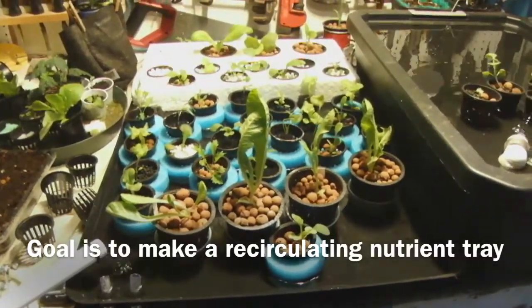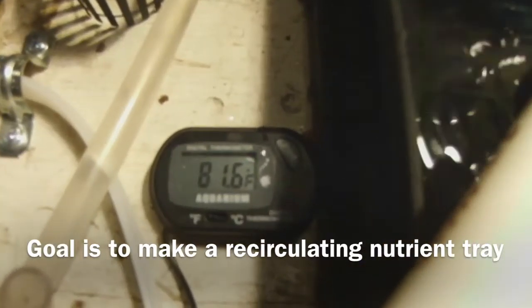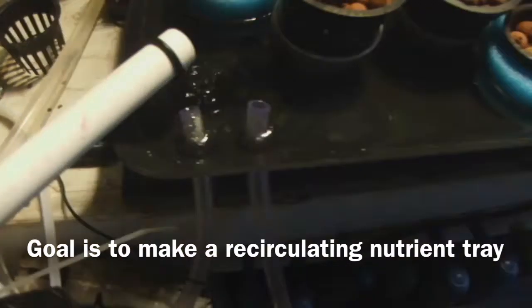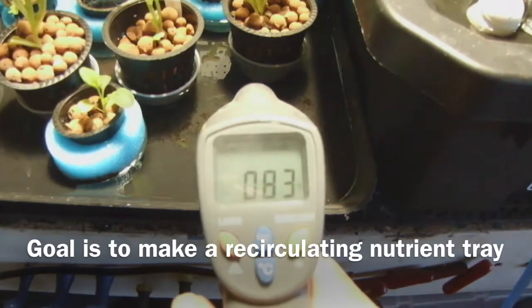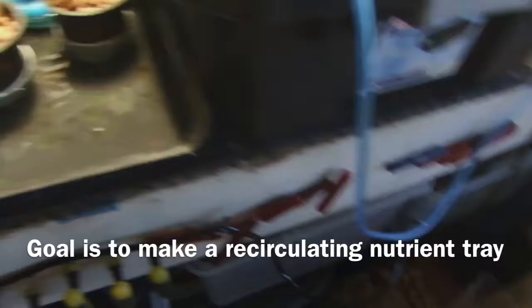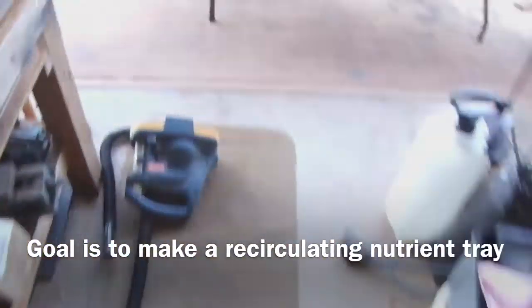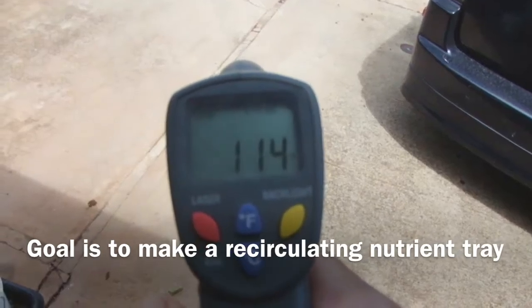Our goal today is to see if we can do something about this lettuce getting leggy. There are many reasons that lettuce gets leggy, but one thing I can possibly control is the temperature of the roots. The water is 83 degrees — about 20 degrees more than the lettuce likes to be.